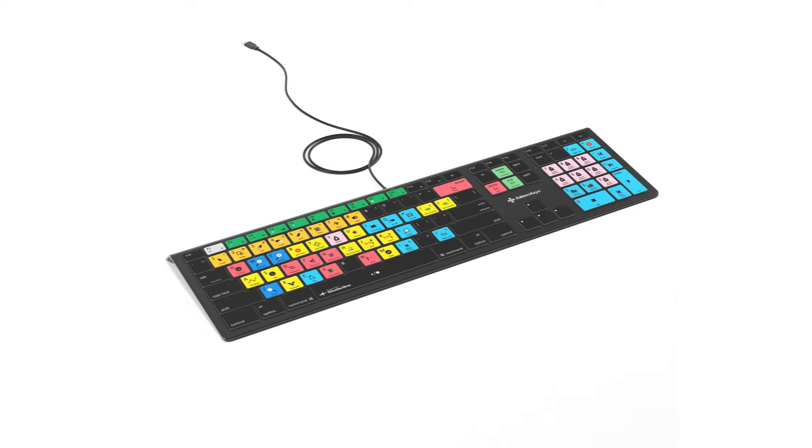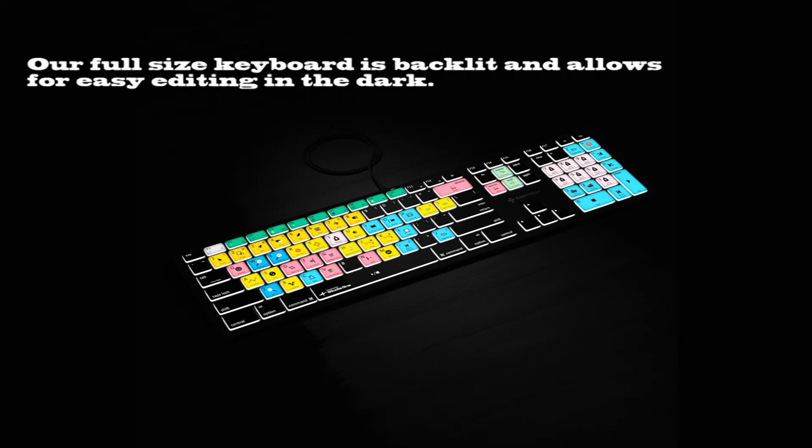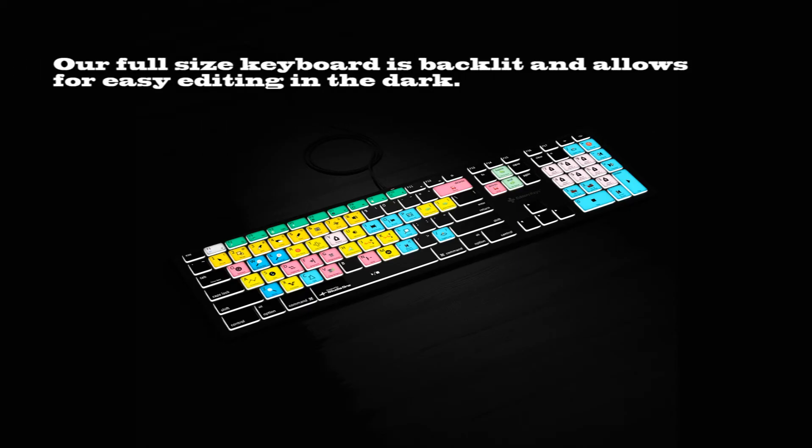With our Studio One keyboard cover you can write, record, edit, and mix your Studio One music files on your Mac faster and easier. This ultra thin form-fitting keyboard cover includes color-coded shortcuts right on your keys, so you spend more time creating, producing, and performing your music and less time learning and memorizing program shortcut keys.